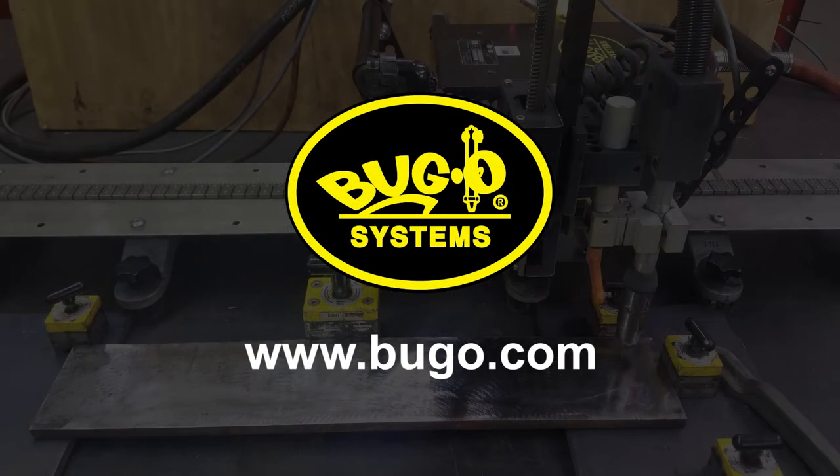For questions on the automatic height control or any of our other products, please visit our website at www.bugo.com.